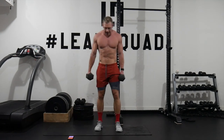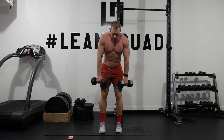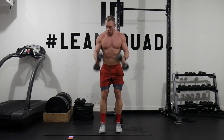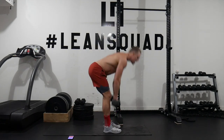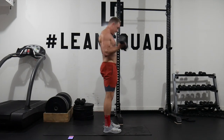Rest for 15 seconds. Next exercise is narrow-stance RDL and curl. Narrow stance, slight bend in your knees, push your butt back, come up and curl. You should feel this all in your hamstrings, really isolating the hamstrings as well as inviting the arms to this Christmas party, because we want to give every bit of our body the leanness. Push that butt back towards the wall.